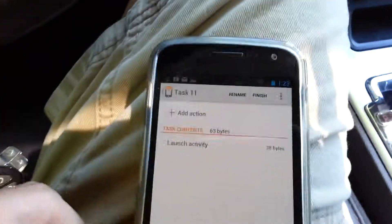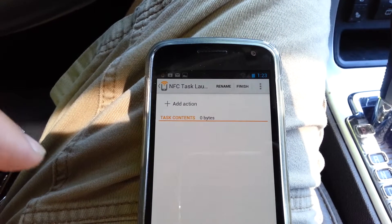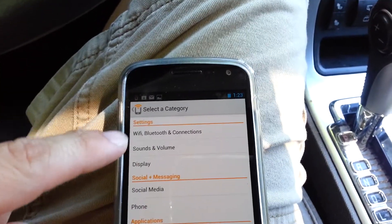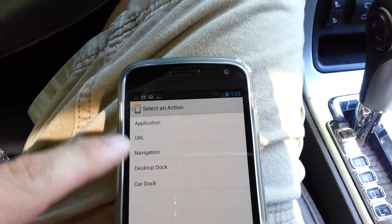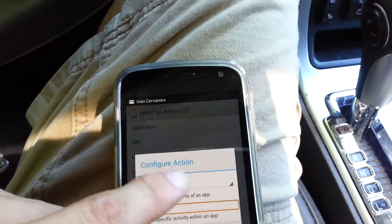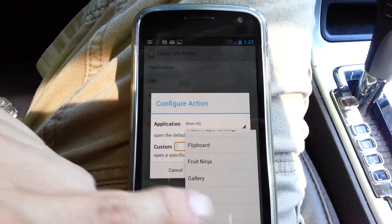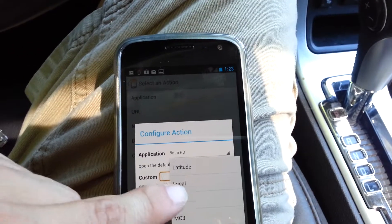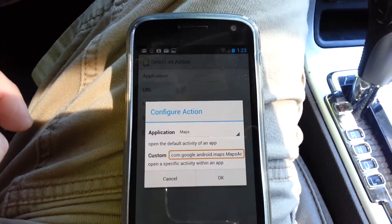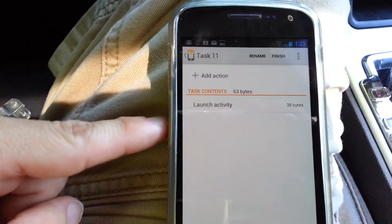I'm having a little trouble holding both of these, so let me try that real quick. New Tag, New Task, Add Action, Launch Applications, Application. Go to Maps, and hit OK.